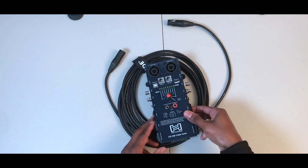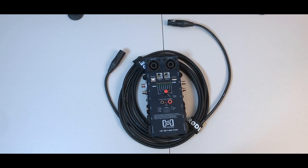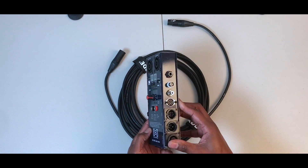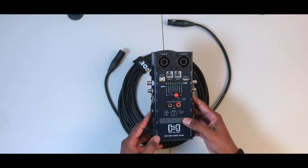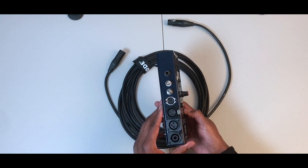I'm actually talking about this right here. This is the Hosa Technology CBT-500 cable tester, and the reason why I say this is a must-have accessory for your kit is that it supports a lot of different cable connections that you can test.